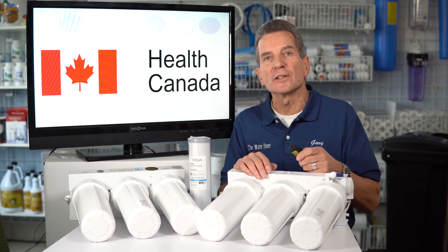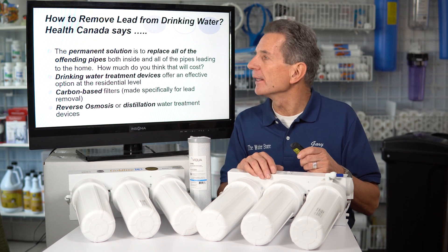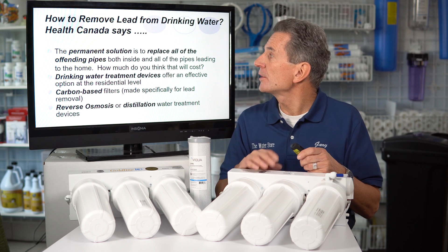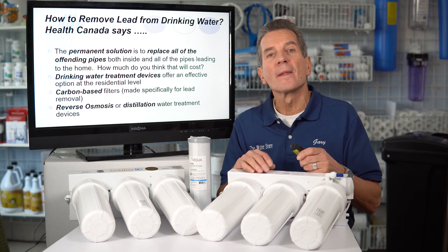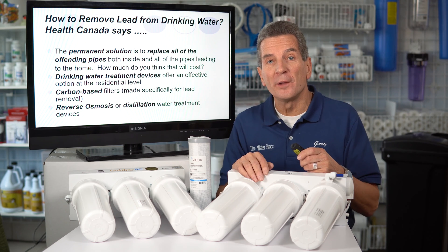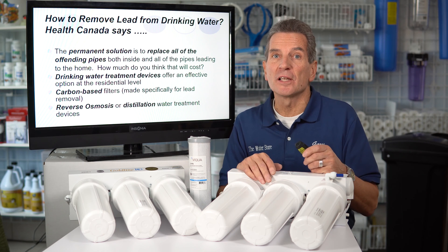So let's check with the experts first. The first place I went was Health Canada to see what they recommend. They said the permanent solution is to replace all of the offending pipes — both inside the home and the pipes leading to it — and the infrastructure throughout the whole municipality. As you can appreciate, that's going to take a long time and be extremely expensive, so we need a shorter-term solution.